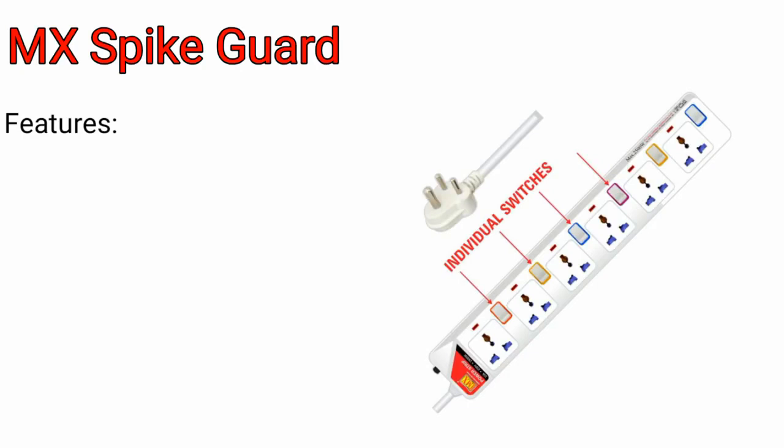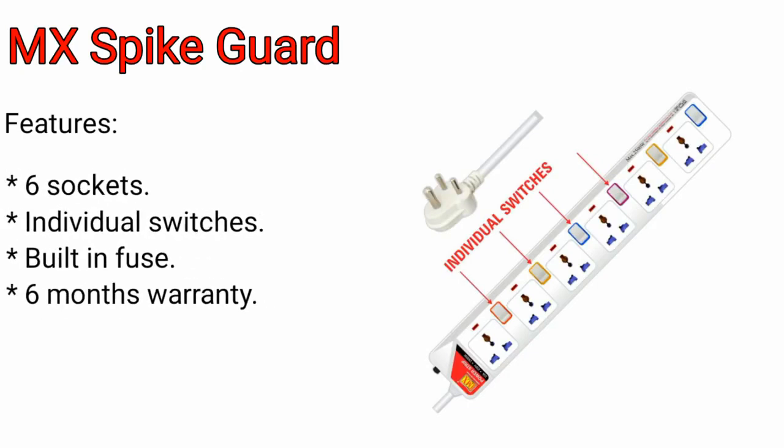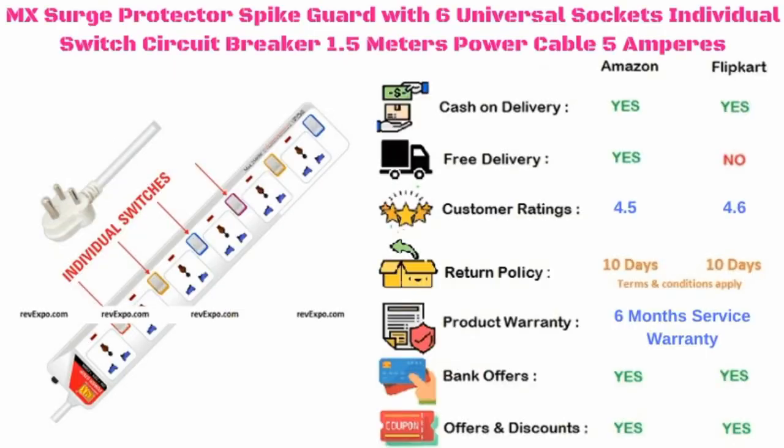MX spike guard. It has 6 sockets with individual switches and also a built-in fuse, with 6 months warranty. This product is available on Amazon as well as on Flipkart, and rated 4.5 on Amazon and 4.6 on Flipkart.